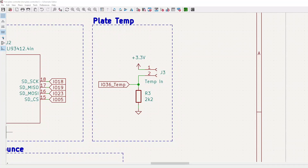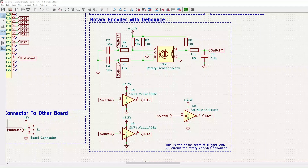Next up is the header for the plate temperature sensor. It is a 10k thermistor. I found that around 2.2k was a good voltage divider resistor value. Next up is the rotary encoder section of the schematic. I'll try to make a video just about this because it works pretty well. In the meantime you can see how I set it up.